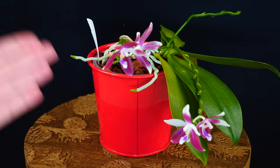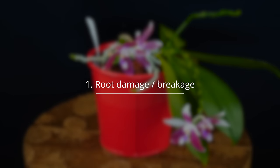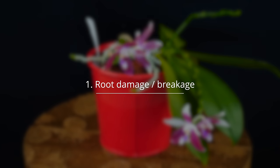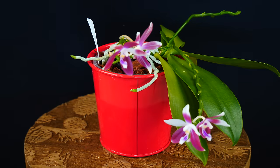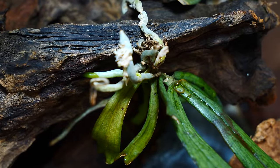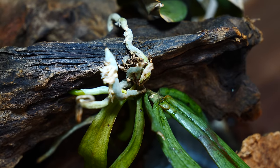The number one thing that orchids hate — and I would say this is the thing they hate the most and the root of all problems with orchids — is root breakage. Now if you think about how they grow, it makes sense. Especially epiphytic orchids, which attach to tree trunks or branches, they never actually get removed from there. Their roots don't break on a regular basis.